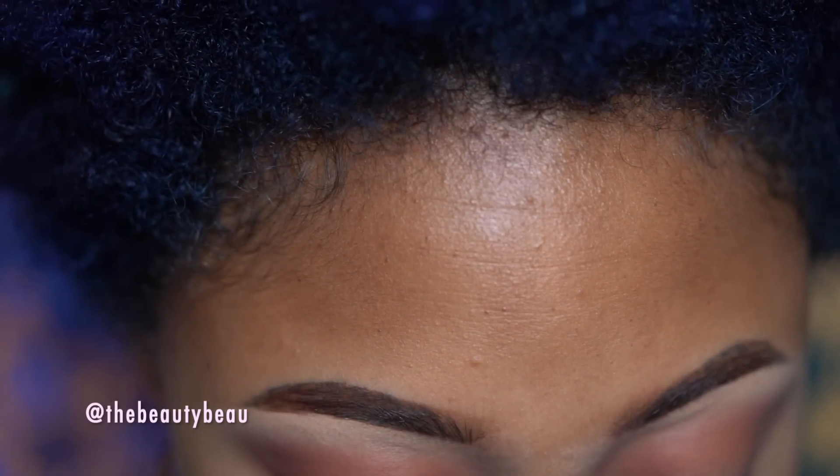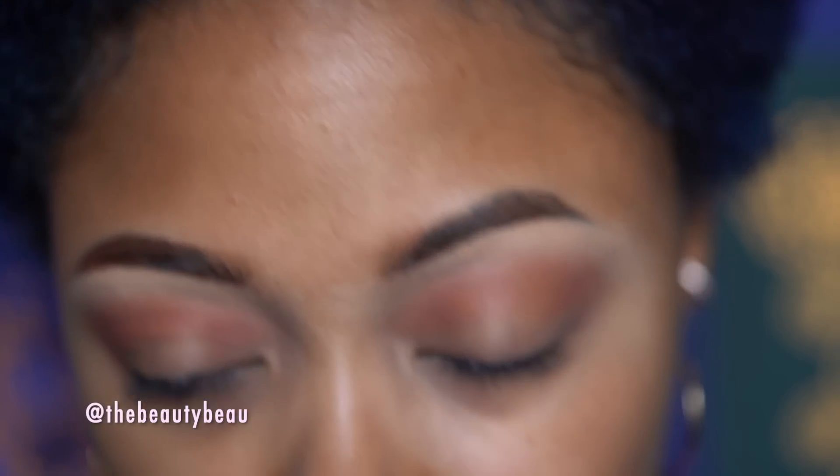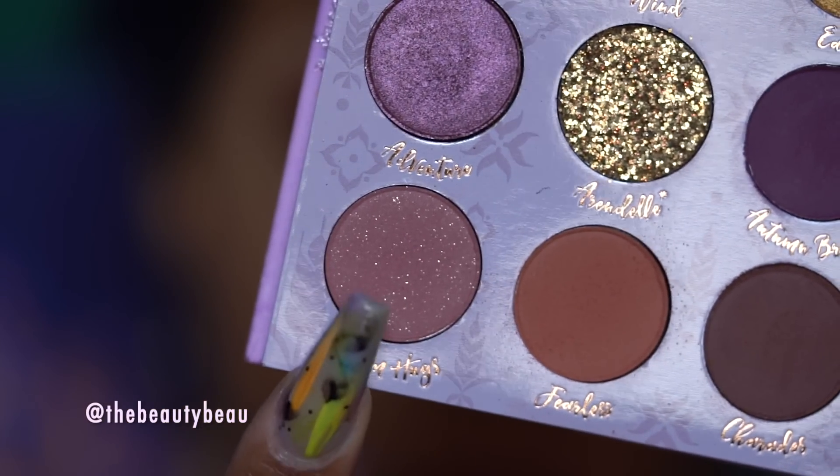I'm going to take a totally different color for the lid. I'm taking this color called Warm Hugs. It's this mauve color that has flecks of gold shimmer in it. It's at the bottom left. I'm taking a flat brush.